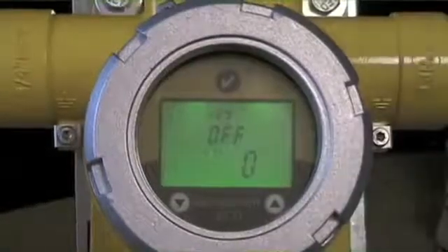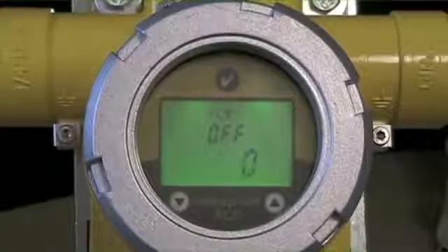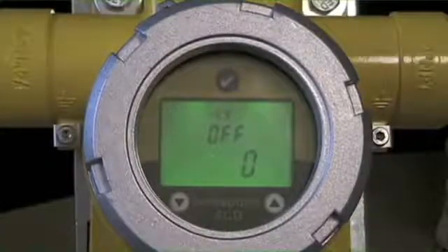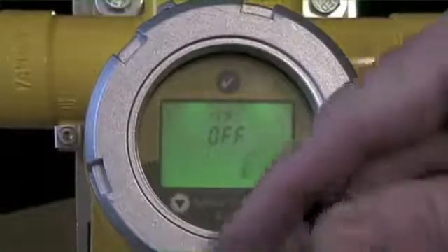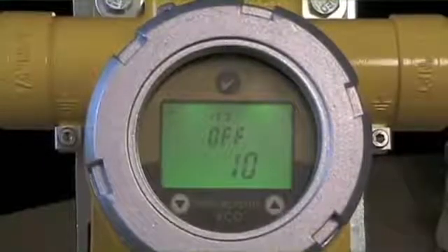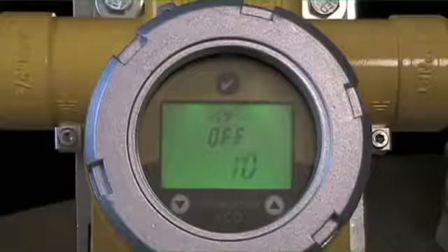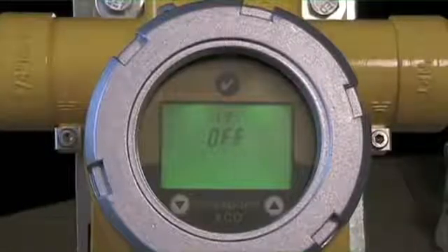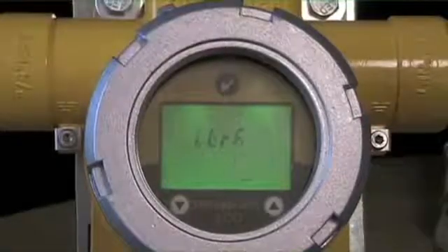The other option is an off-delay. In some cases, people use contact closures to drive a fan to exhaust the space. In those cases, they may want the fan to run for an extra 10 minutes or some period after the alarm clears. You can scroll through to set this, and the relay stays engaged even after the alarm condition has been relieved, running for that additional period. The classic application is running a fan to continue exhausting the space.